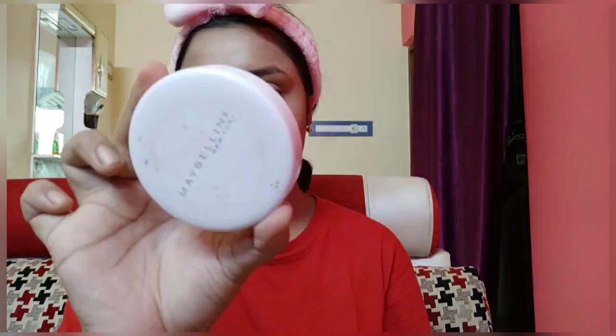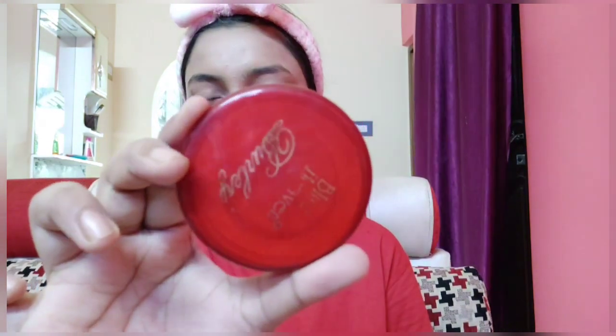Next I am using the Maybelline Super Fresh compact in the shade Pearl to set my base and my neck — I've used a compact brush, but you can also set it with the applicator if you prefer. Next I am using this Blue Heaven compact, which is one of my favorite compacts, and I've applied it under my eyes and wherever I want a little highlight.